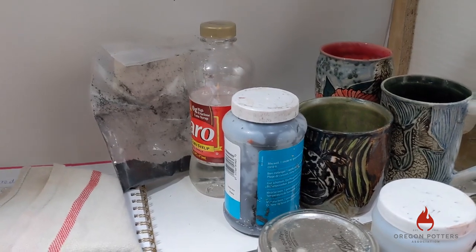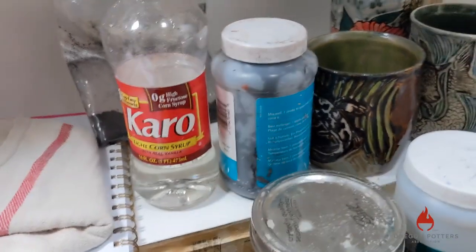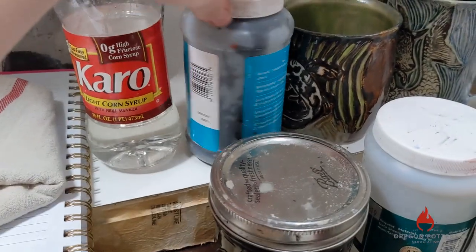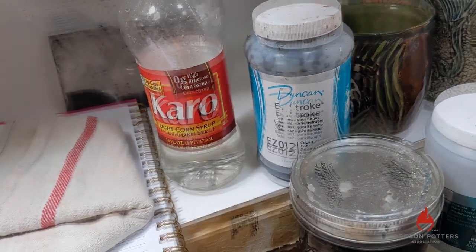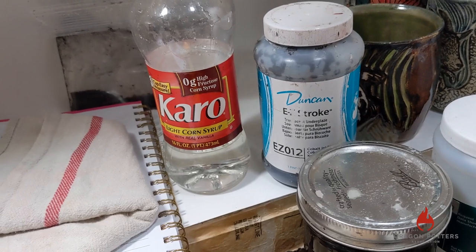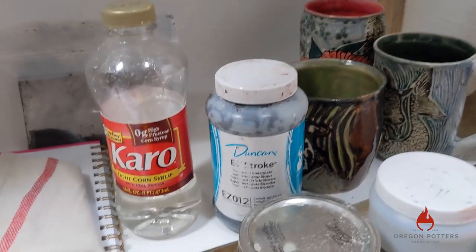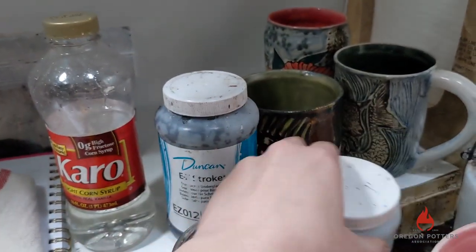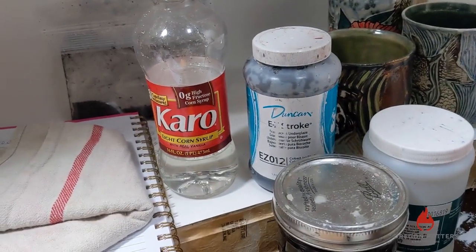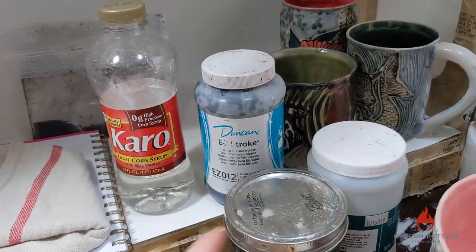Before we get started, you want some Karo syrup — a tablespoon of that. Then you want two teaspoons of your favorite Mason stain. Mix that together and then add a teaspoon of your underglaze color, low clay content — Duncan Easy Stroke is a good one, or something similar to that. Then take a tablespoon of gum solution and mix it all together, and you've got your colors.